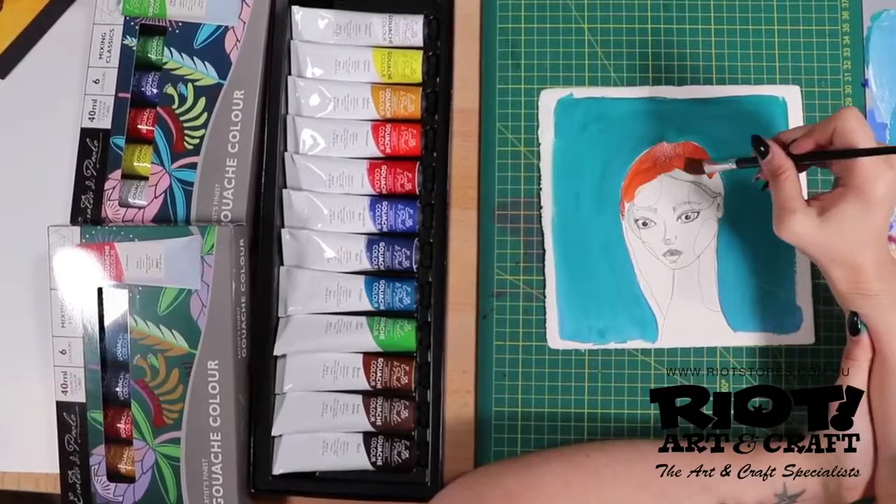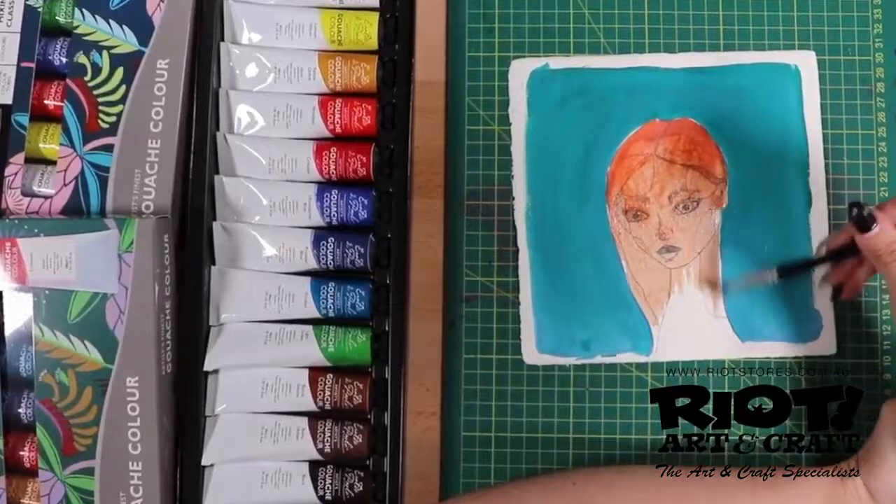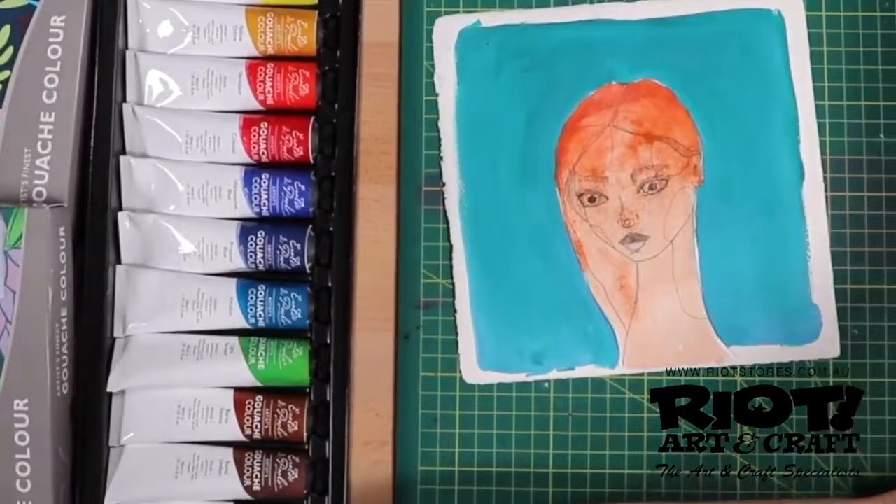Eralda DiPaolo's gouache artist paint is non-reflective, which means it's ideal for artists who prefer to scan their works into the computer for a digital image.